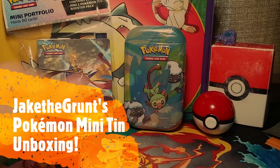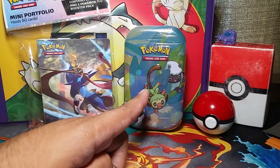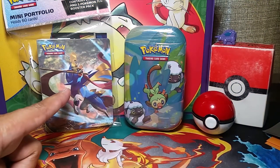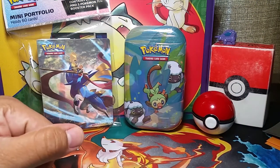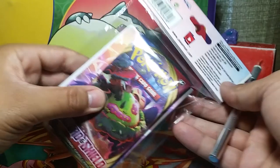Hello there guys, I'm Jake the Grunt and welcome to today's mission. Today we'll be opening up a Pokemon mini tin and a Pokemon mini portfolio set. Let's go ahead and get these unwrapped and get started.